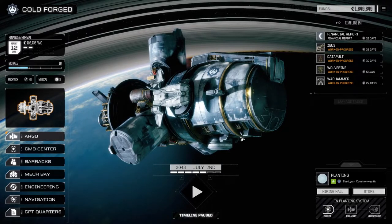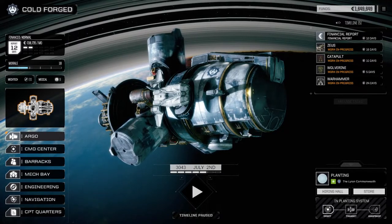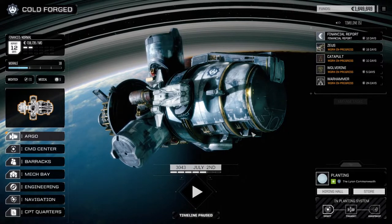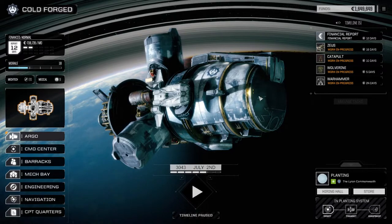Hey everybody, welcome back to another episode of Roguetech Coldforged. My tongue is still messed up so I'm going to have a hard time talking again today, but we will be doing an episode.